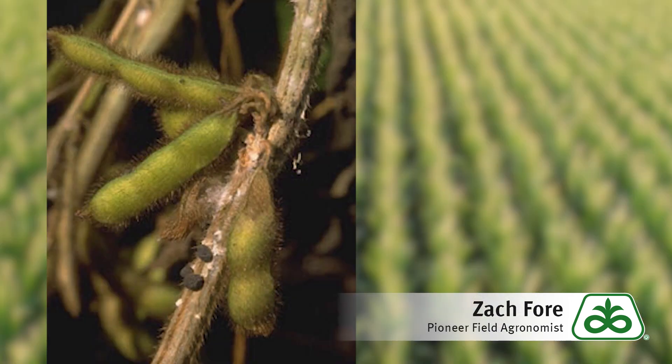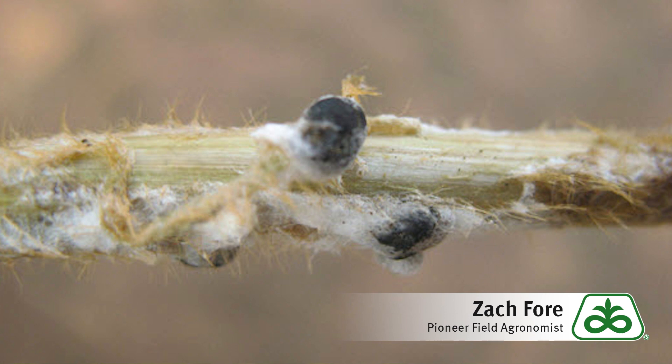One of the questions I get pretty commonly on soybeans that are beginning to flower is about white mold — and in particular about fungicide use to manage white mold. Understanding the mechanism of infection is really important. You can see on this plant we've got flowers, and when these flowers are pollinated the petals will drop off. Those petals fall into the axils of these leaves and they rot and decay. About the same time you've got sclerotia in the soil that are germinating and releasing spores into the air, and when those spores land in these leaf axils where the petal material is decaying, that's where those spores will germinate, grow, and infect those soybean plants.